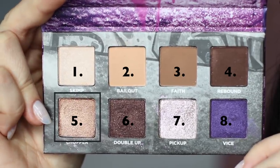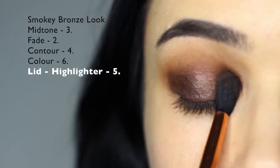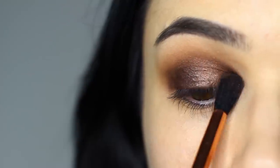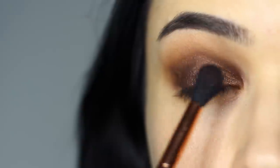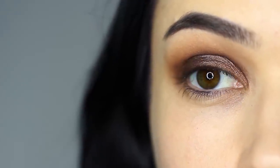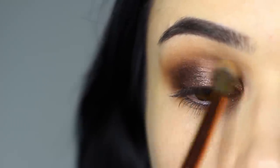Now taking shade number five, apply this on the inner corner or even on the center of the lid — just add a little bit of shine. Once you've applied this, take your clean blending brush and soften out any harsh lines. A good smoky eye always starts a little messy before you start to clean it up with your clean blending brush.